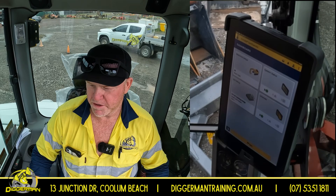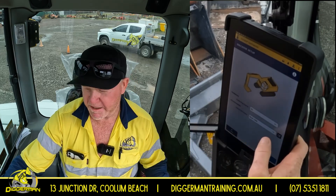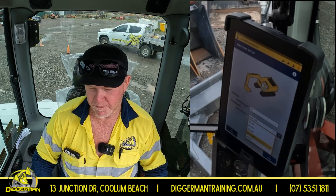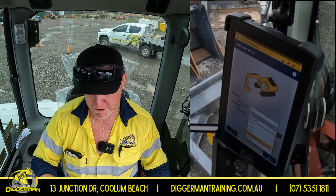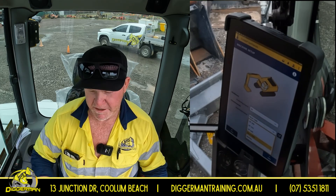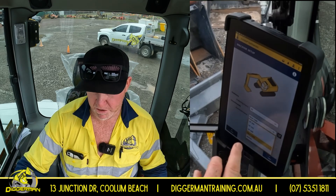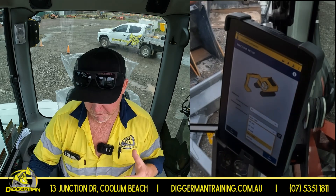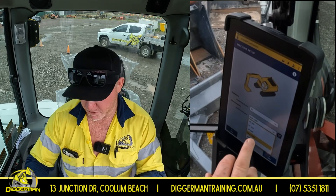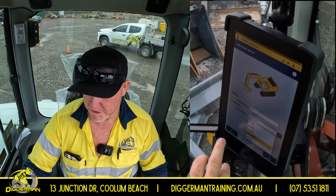Going out of that, next thing you want to do is machine setup. This is where our bucket attachments come into it, so we select our bucket attachments. So if we're going to do some trenching, we want to use the GP600 bucket — we need to select that. Obviously, if you're digging with your 600 bucket and you've still got it set on your mud bucket, your alignments, depths, everything like that will be out. But that is all calibrated when the setup is done to the machine. So make sure you select your correct bucket.